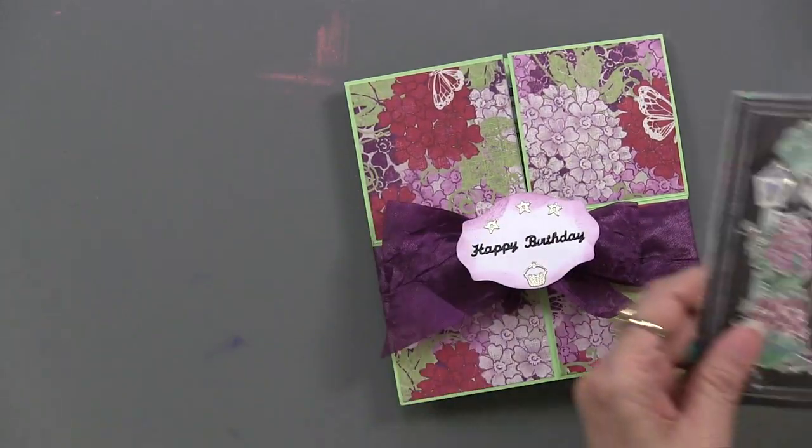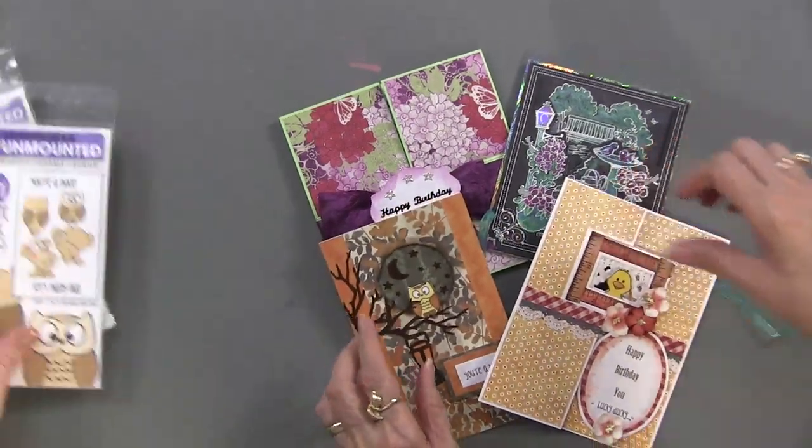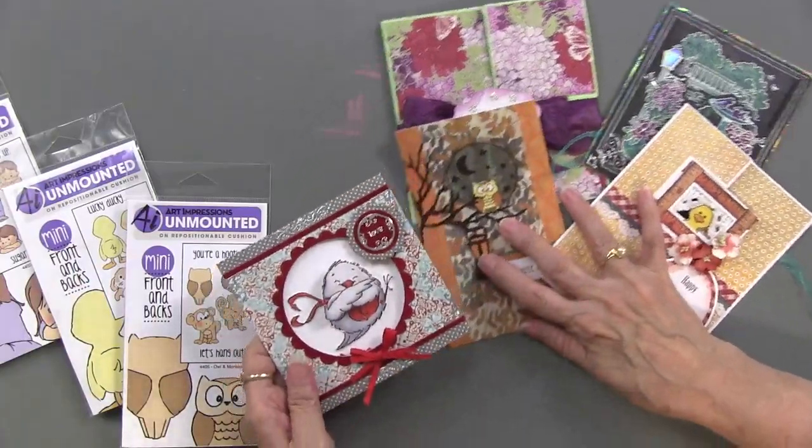So we have the tri-fold stamps, the mini front and back stamps, and the ones with the wobble springs. We're happy to have Art Impressions with us, and happy to have you join us tomorrow for day four. We'll see you then!